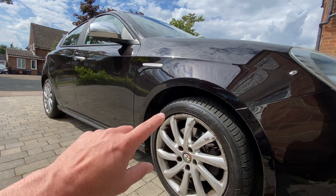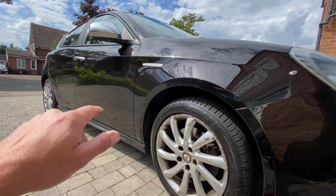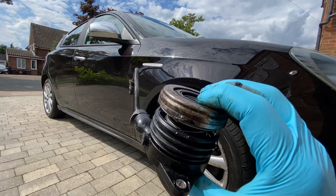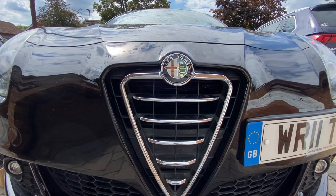So my bill, all in with labour and recovery — and let's not forget I had to get the car recovered because it was on the driveway, so I got the garage to come and pick it up, which was much easier than faffing around — I just put it all in their hands and let them do it. It came to about nineteen hundred pounds all in, so not far off two grand, just because of that one failed part.